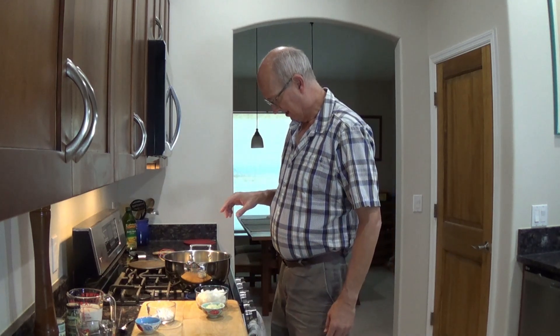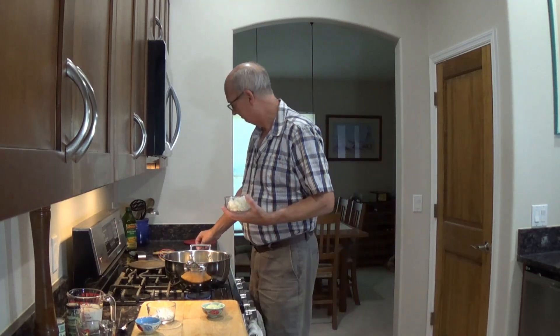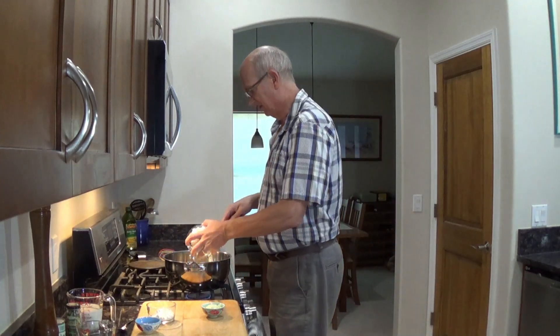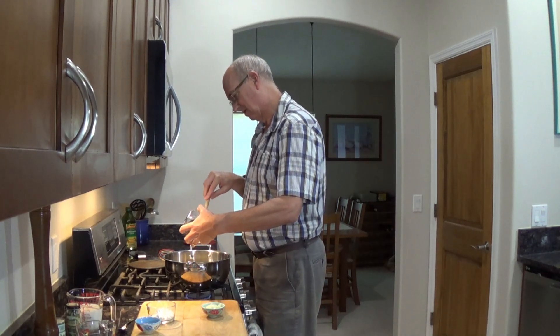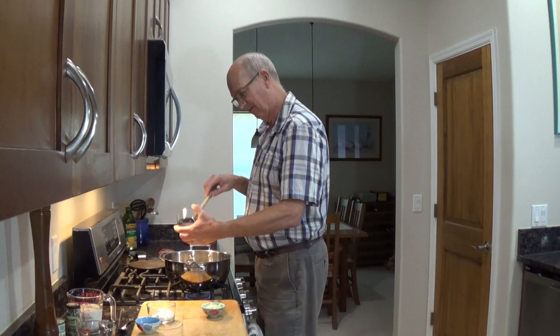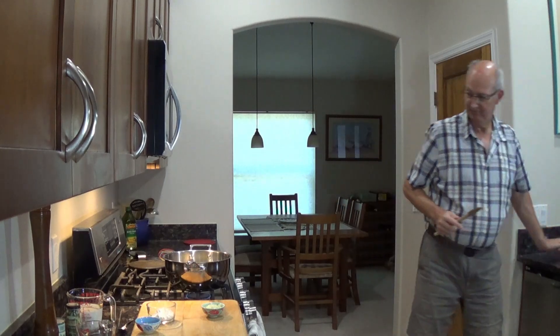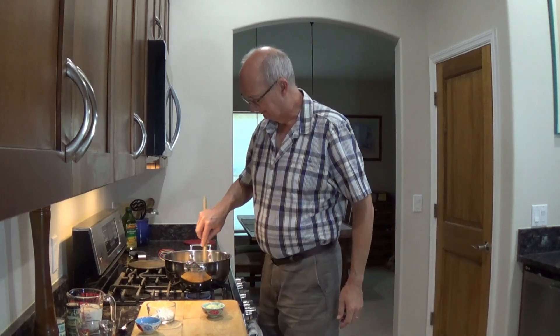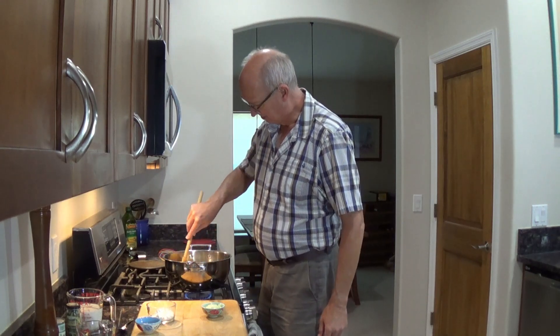So I got four tablespoons of butter in here. It's getting nice and toasty. And I got some yellow onion — I'm going to say it's about three-quarters of a cup. This is definitely not traditional, but I think it's going to be really good. Let's get that onion started.